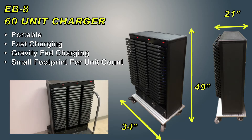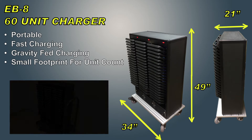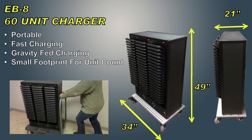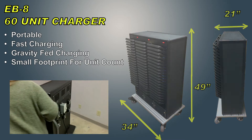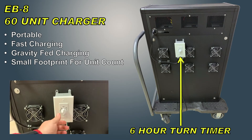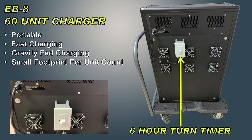The heavy-duty moving cart allows the user to move the units to a more accessible place for any player where bingo is being held. As you can see, it can move easily in any direction. The charger has a six-hour turn timer on the back of it.